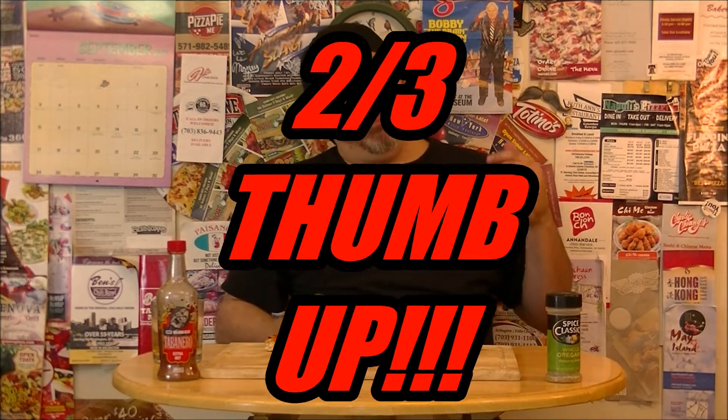The pepperoni, which I was worried about — well, I was worried about it for a reason — because there's not a lot going on there. It's not zesty, there's no spice to it, it's not all that flavorful, and the texture is different than a lot of other pepperonis. Perhaps it's uncured, I don't really know, but it's not my favorite pepperoni that I've ever had, and that's going to drag down the score a little bit. I'm going to give this thing, for being a bit expensive, for the pepperoni being lackluster, but with the pros of good crust, good sauce, and good cheese — a two-thirds thumbs up from the freezer aisle today on Pizza Night.